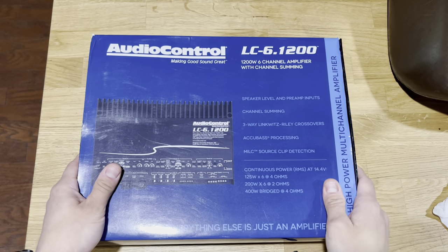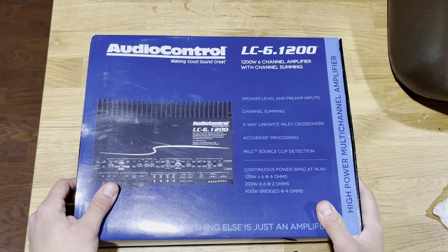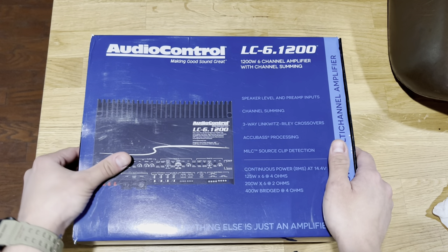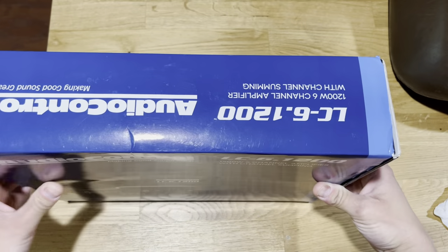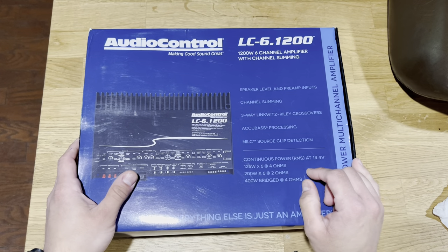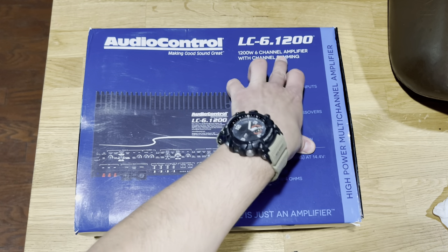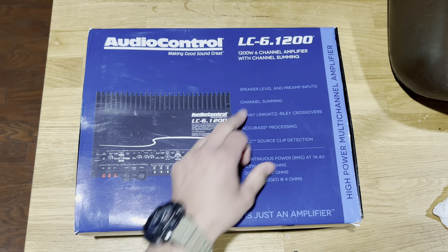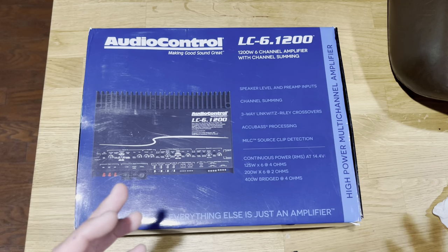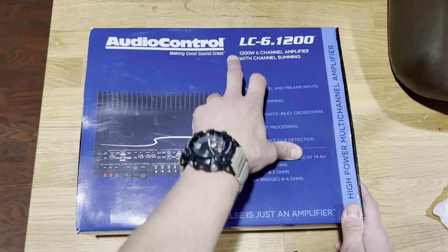Hey guys, got another video today. I just got this amplifier in — it's the Audio Control LC6.1200. Let's go ahead and open it up. Before we get started, let me read off some of the key details. It is the LC six-channel amplifier with channel summing, which means you can pair channels one and two, three and four, and five and six off of one signal. It's 1200 watts.